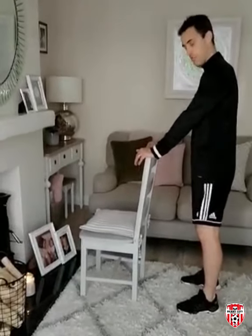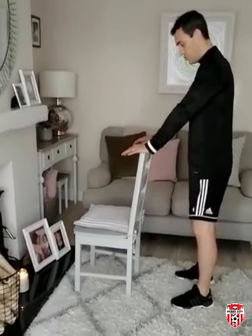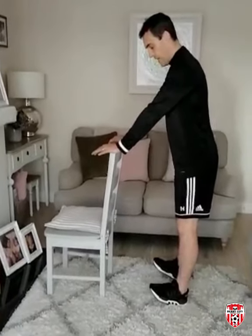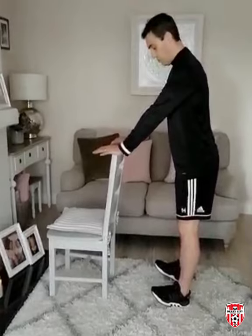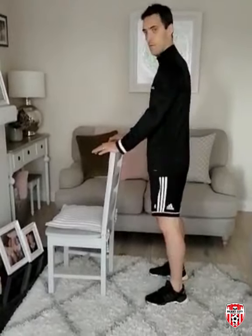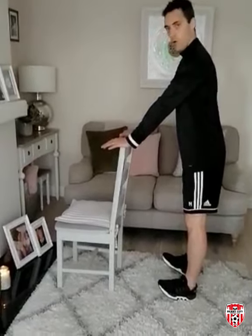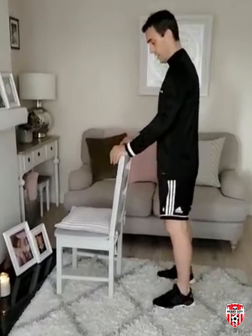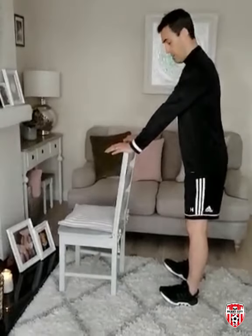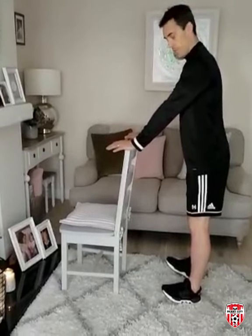To progress from that, we're going to do the opposite. Hands on the chair back for support, feet shoulder width apart, and rock back onto the heels, pulling the toes and the front of the foot up off the ground. Hold for three seconds and back down. We're hoping to build up to ten reps of that exercise as well.